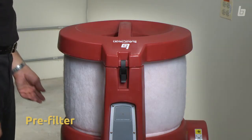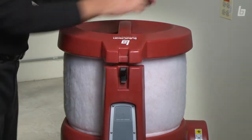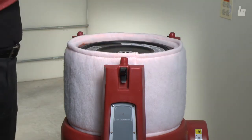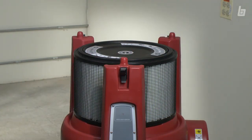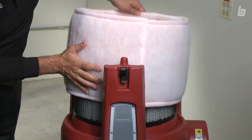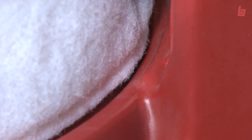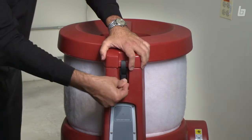To change the filter, turn off the unit and remove the filter. Take the old filter out and put the new one on halfway. Find the locator pin on the bottom of the pre-filter and insert it. In typical conditions, one pre-filter will last you the entire job.